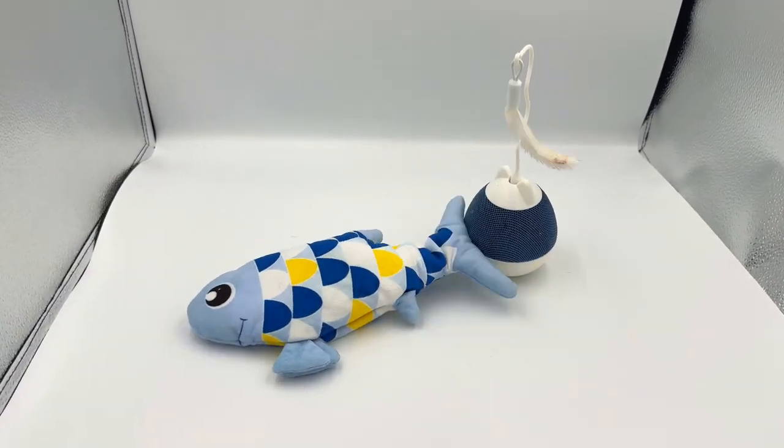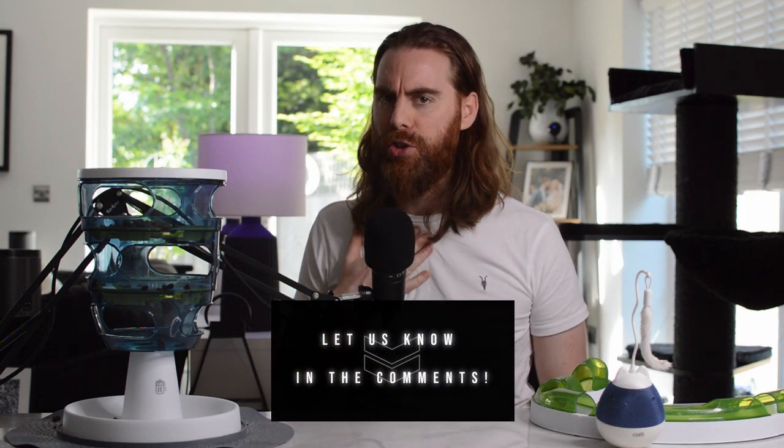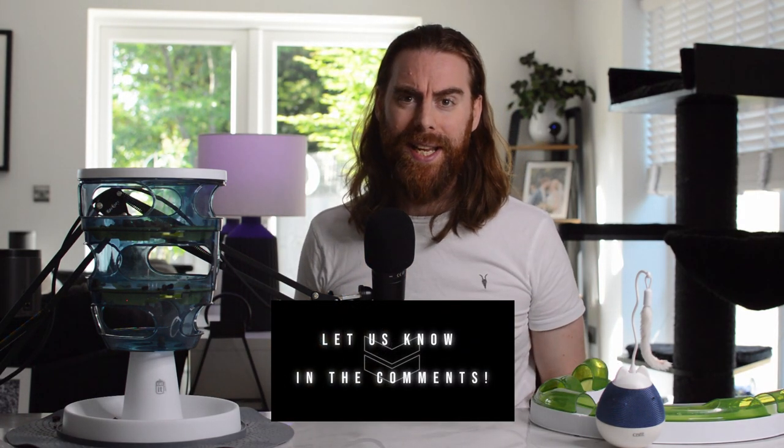Here are our top three likes and dislikes. Dislike one: it's not a quiet toy. Whilst the mechanism itself is not too noisy, the toy does slap and flap about on the floor. This initially scared Oreo, although Wolf didn't mind. Would your cats be spooked easily by this noise?